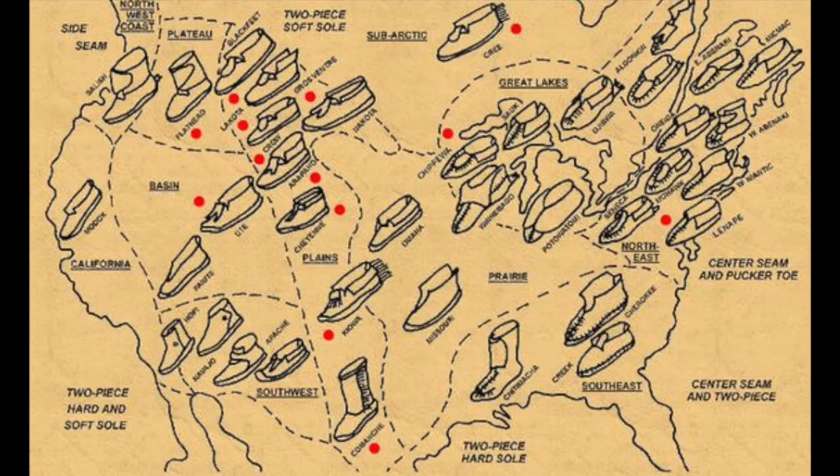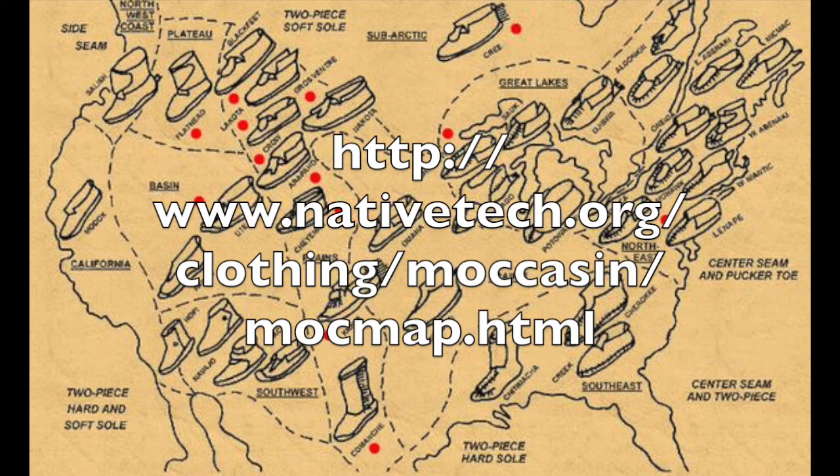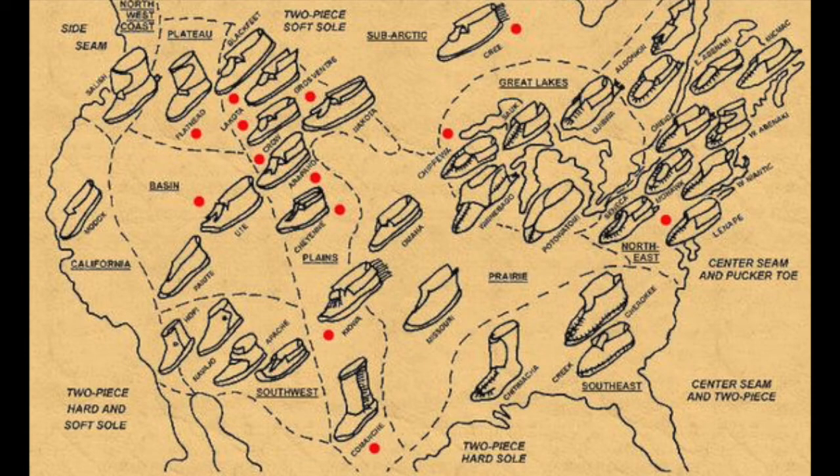If you want to take a closer look at this image, I'm posting a link to the website in the description below. They've also got quite a good concise article to go with it. Give it a look, why not?